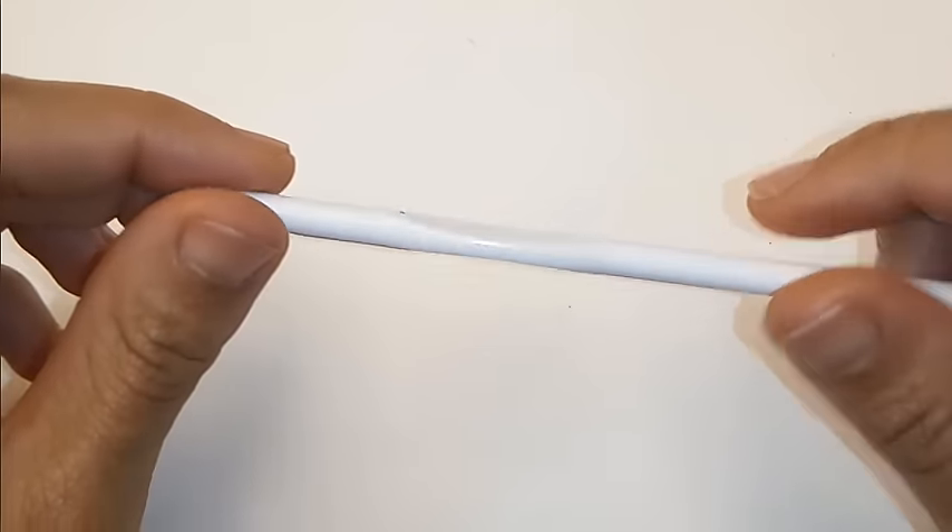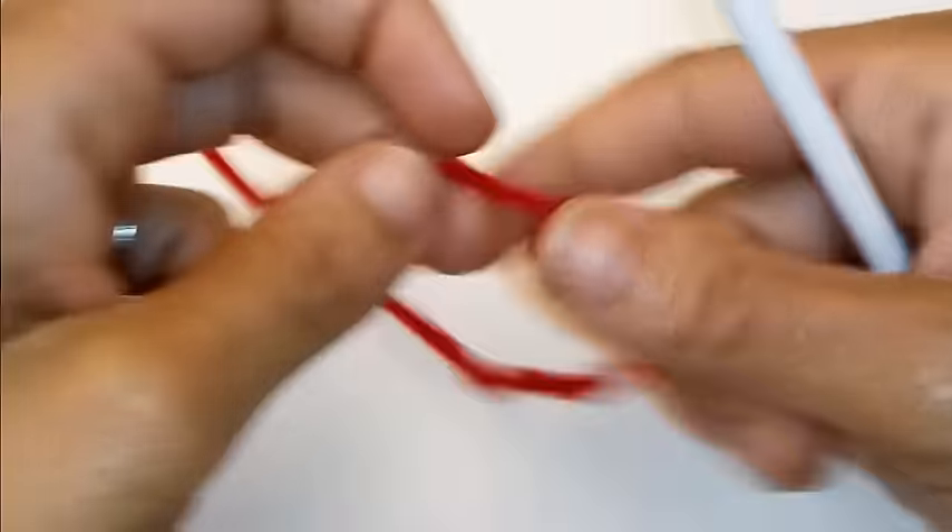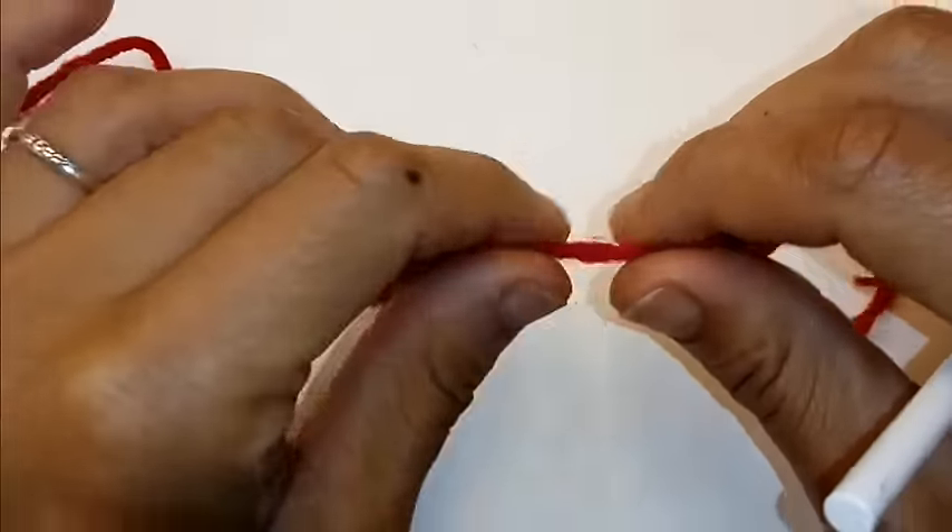Today we're going to be using a 5.5mm crochet hook and I'm using some Red Heart Super Saver yarn in the colors red, black and green.